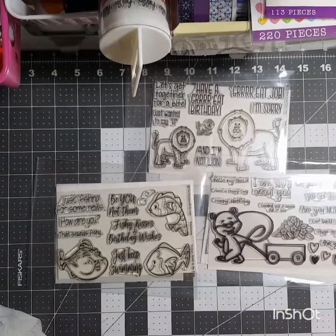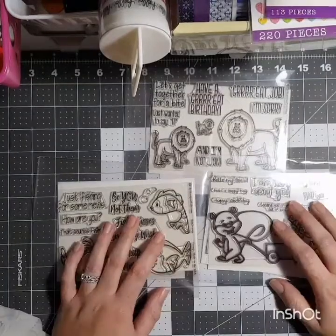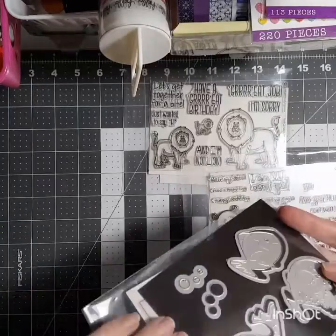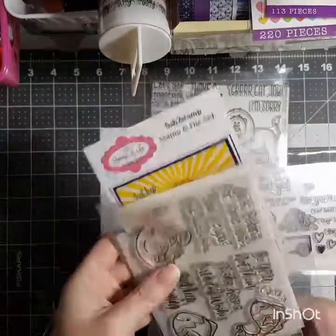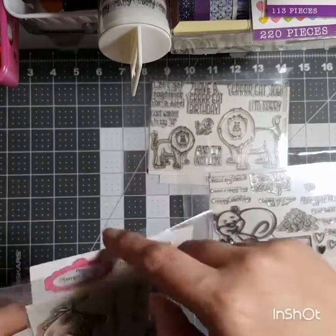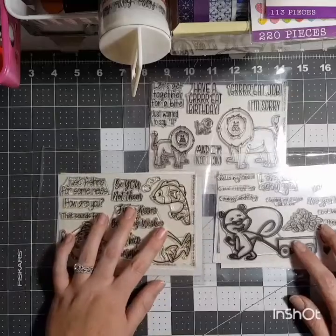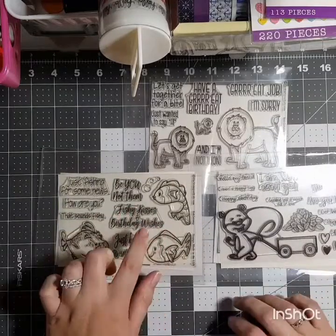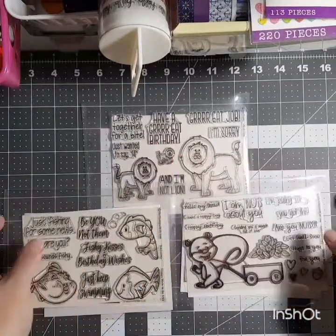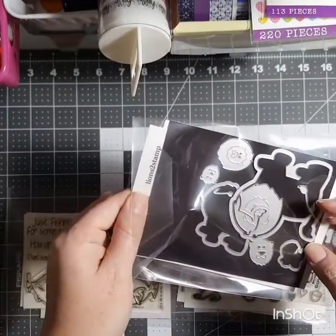So these are my stamp sets from Stamps of Life — the different kits. I just got these today in the mail. I had a little mix-up with my credit card, had to update it, so they took a little longer to arrive, but it's all good. I got them, and these are — I'm imagining lion and squirrel. Predictable, if nothing else.